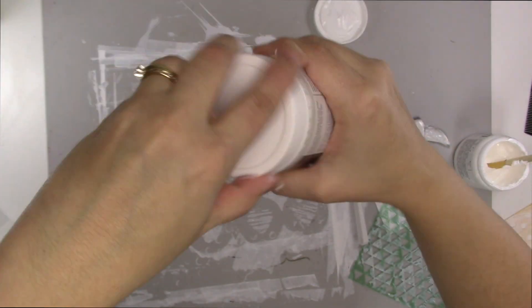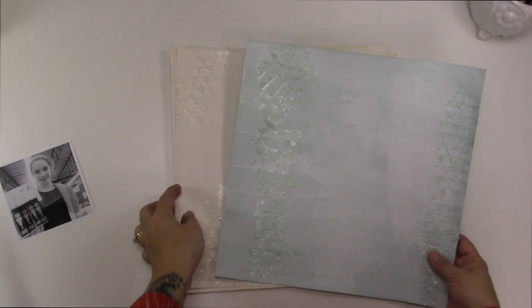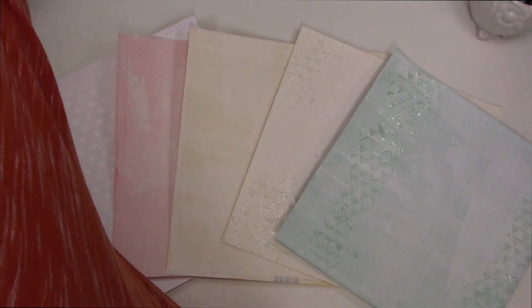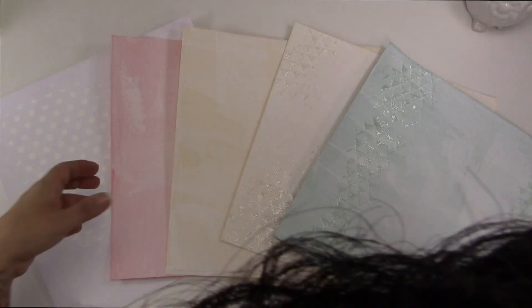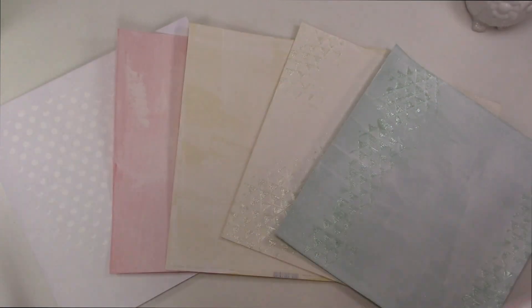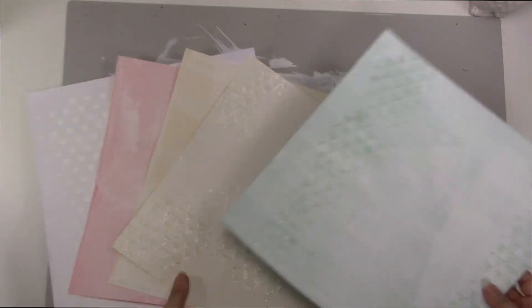I haven't done art journaling in probably more than three years, but back when I did, I used that stuff a lot. So I wanted to pull it out for my scrapbook pages. These are all of the pages that I did that day. This is today, and I also did a couple of other things that I've already used, but I pulled them all out here because I wasn't sure which one I was going to use.